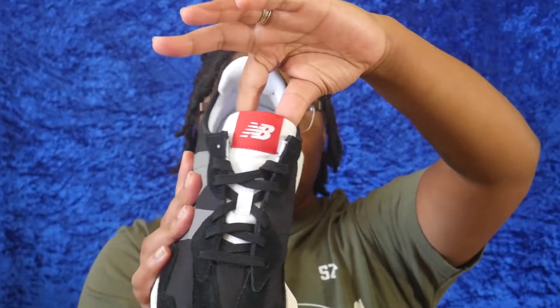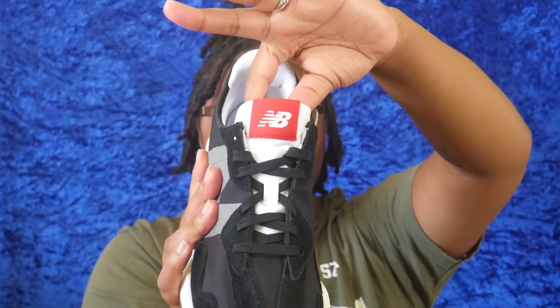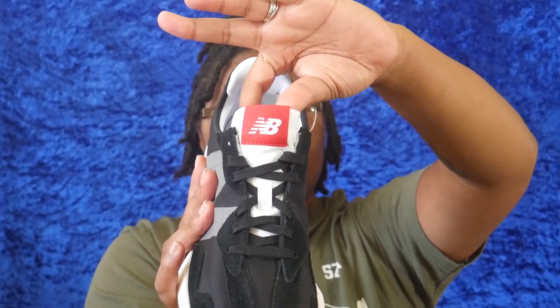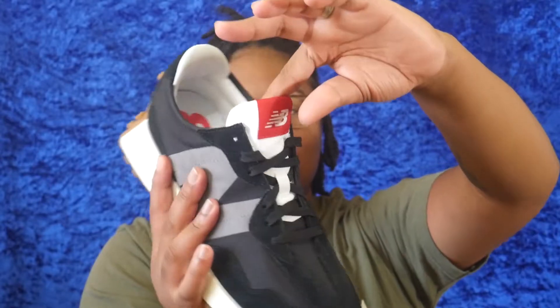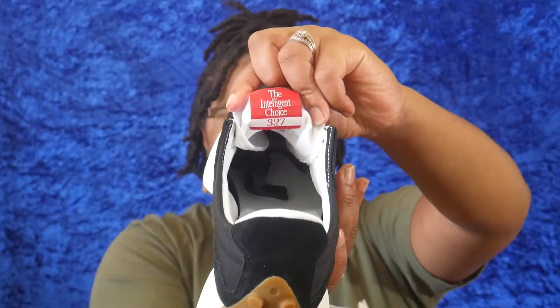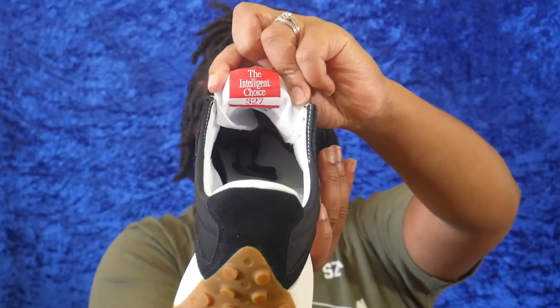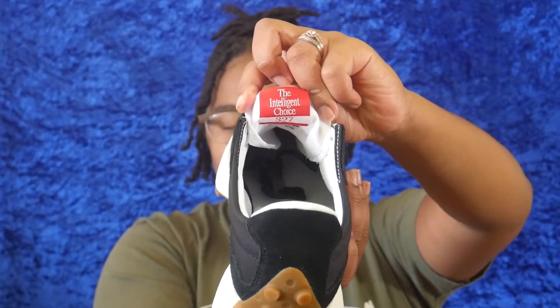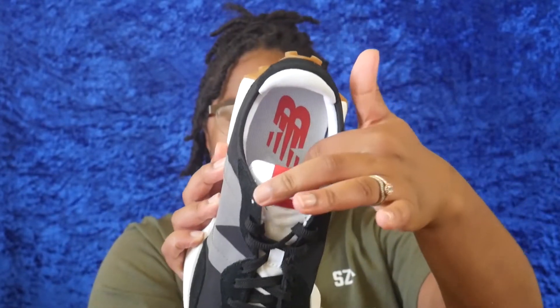A cool detail about the shoe is on the inside next to your heel it says 'New Balance.' Another cool detail is the tongue — it has a red New Balance logo that really pops the shoe. The red part really brings the shoe together and makes it pop. On the inside of the tongue it says 'The Intelligent Choice,' which is New Balance's slogan, and it also says 327. The lining of the shoe is a mesh material.